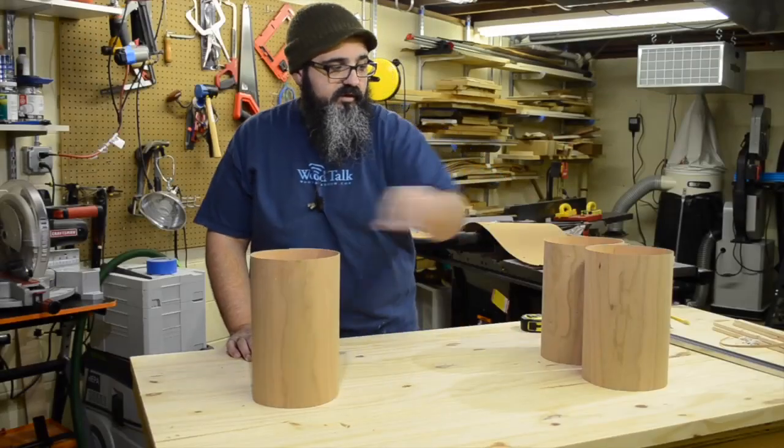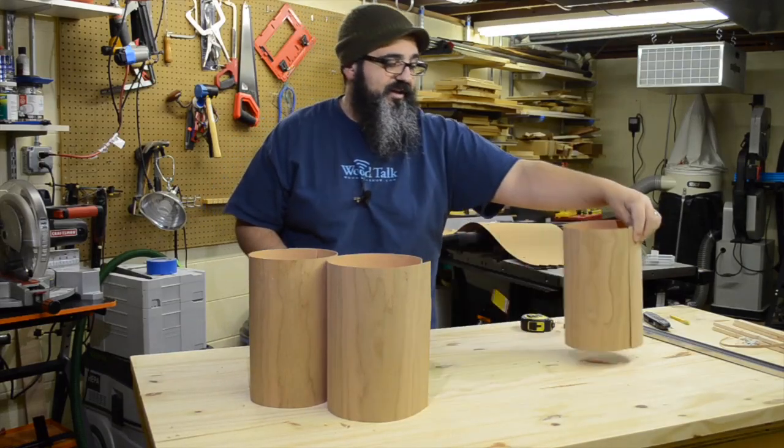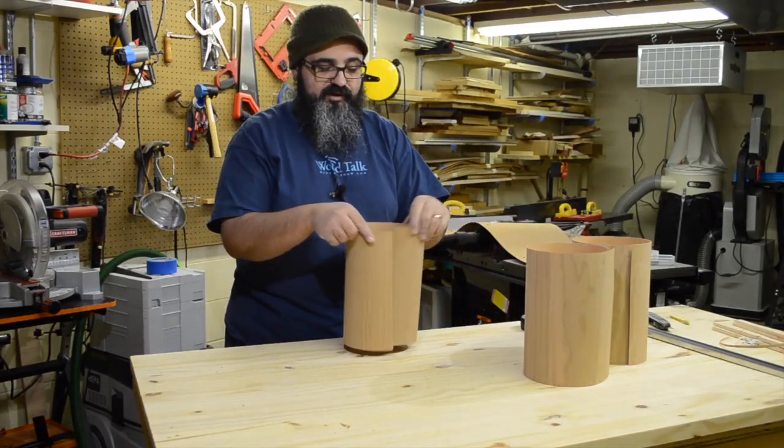We actually happen to have a third one. There was just enough material left over from the veneer, so let's make a trio of these — that would be pretty fun and gives us a chance to get more experience with it.